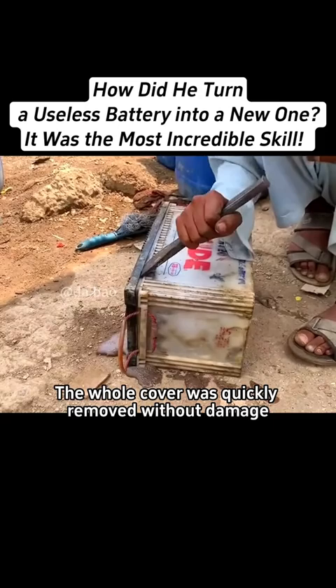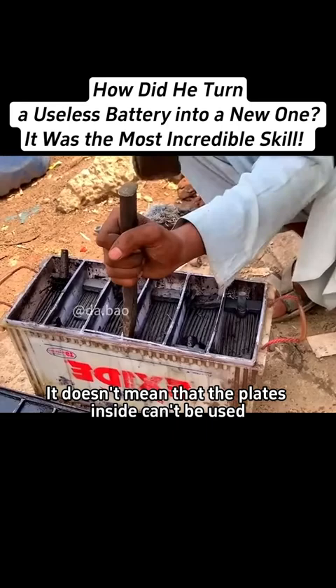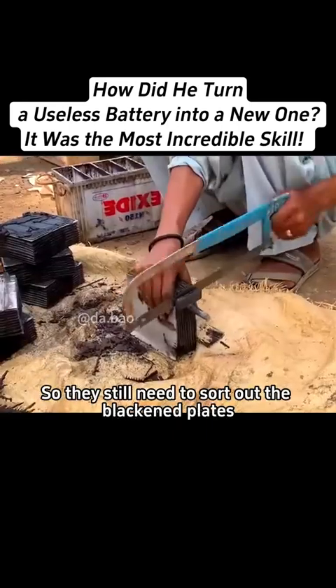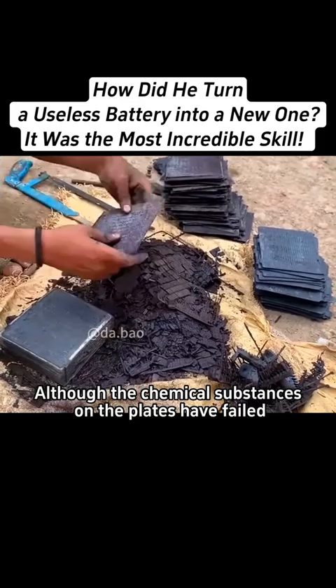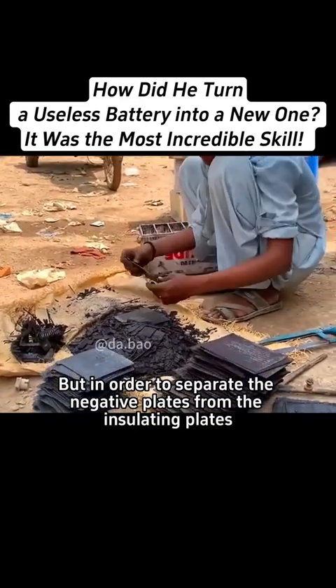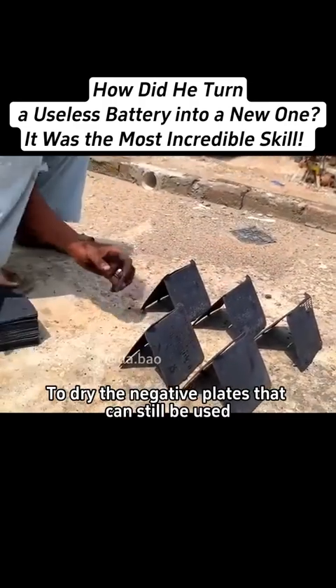The whole cover was quickly removed without damage, although the battery can't store electricity now. It doesn't mean that the plates inside can't be used, so they still need to sort out the blackened plates. Although the chemical substances on the plates have failed, they use the fastest method to dry the negative plates that can still be used, separating them from the insulating plates.